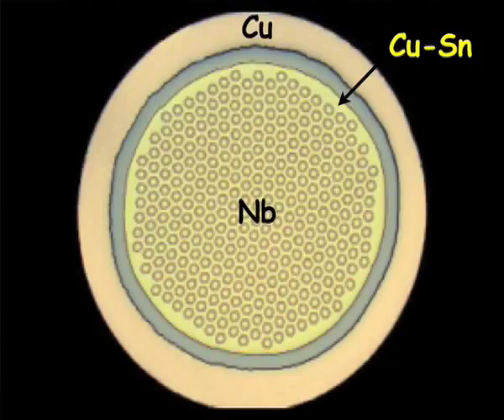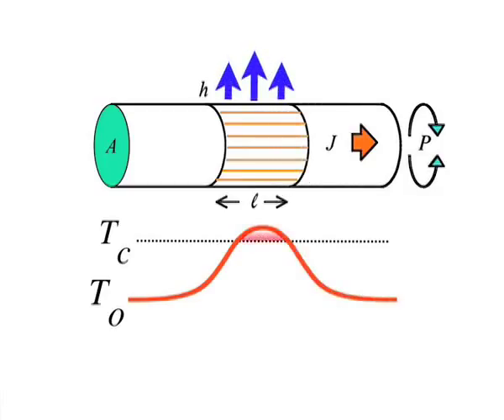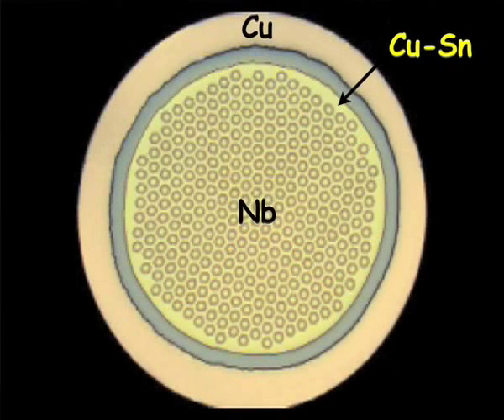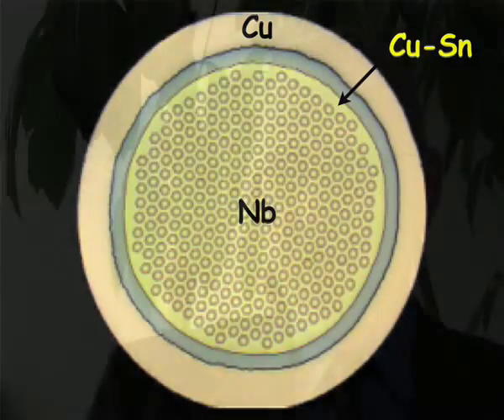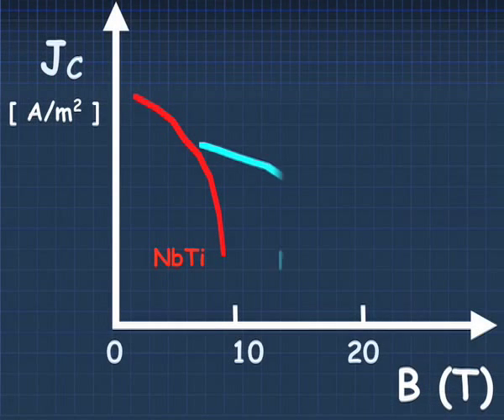Niobium-3-Tin conductor looks from the outside like a copper wire. Because for electrical protection, we need to have some amount of copper in the area. And if this is above 25%, then we have to have the copper on an outer shell, which is protected from the tin by a tantalum barrier, as the copper needs to have very good conductivity — not to be spoiled by any tin coming from the bronze — to get good layers of Niobium-3-Tin and good critical current.